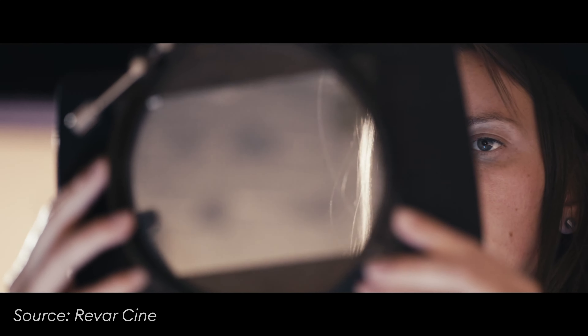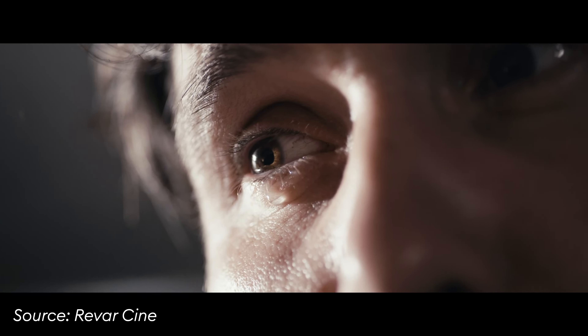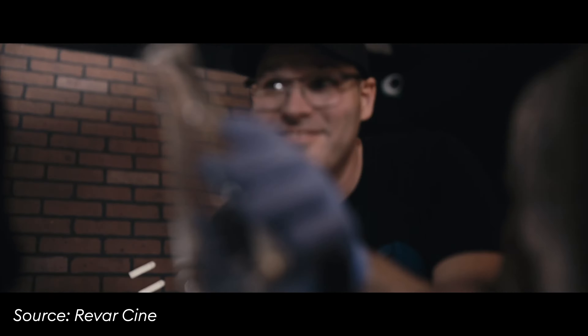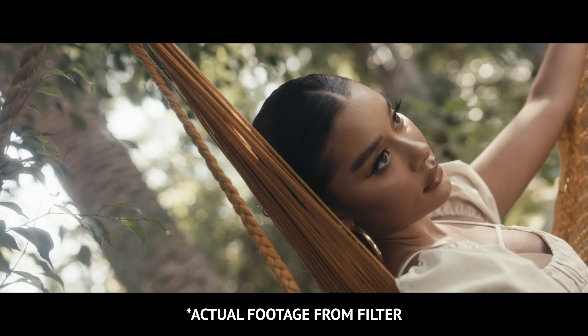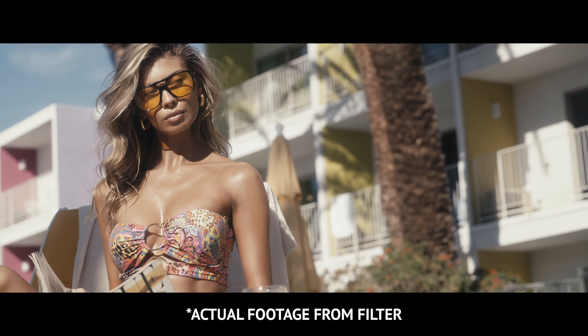It's a silver diffusion filter. We decided there's a lot of different names out there and it's all kind of stale, so we decided we'll have a little fun. We named it PA Tears and it gives you a nice bloom to highlights and a little softening of skin, but without being overpowering.